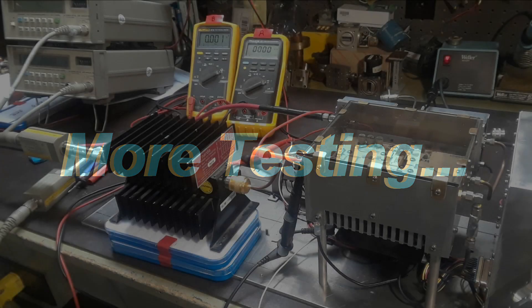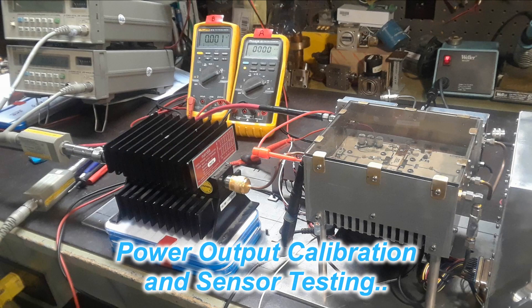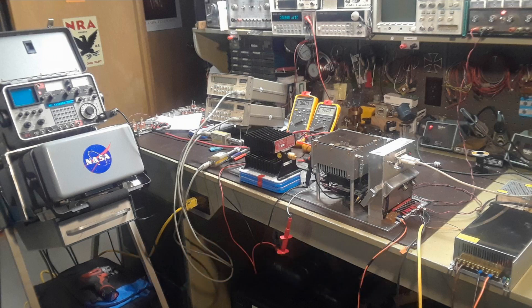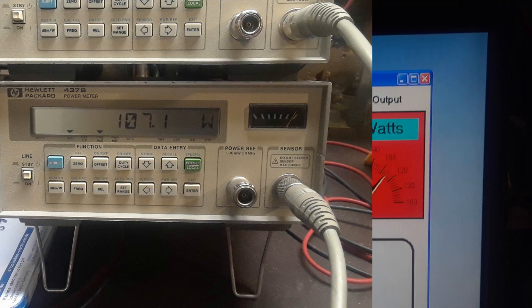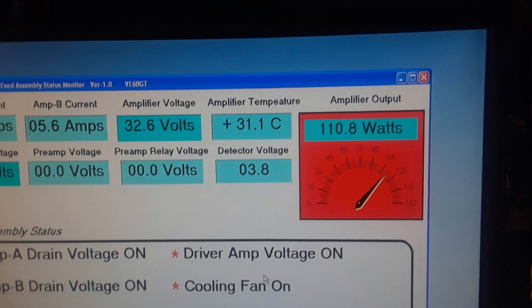And once again, just a little bit more testing. The assembly was stripped down again, the waveguide section taken off and the amplifier part hooked up into the attenuator and power meters again. What I was doing now was getting all the sensors calibrated into the Visual Basic program so I was reading the power output correctly along with amplifier current, temperatures, etc.